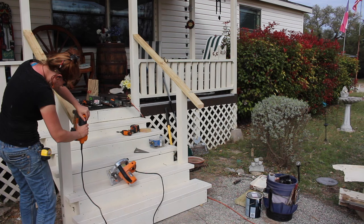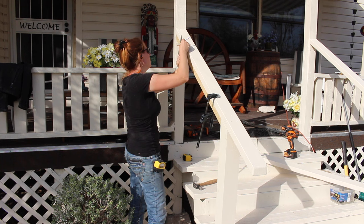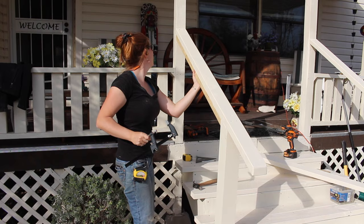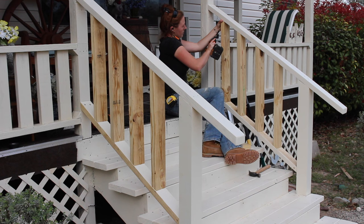Moving along to the balusters now — I'm going to be matching the same styles that my folks already have on their porch. To make this job go a little bit easier I cut the bottom rail but then clamped it onto the top rail so that I could mark the location of all of the balusters on both rails at the same time. This allowed me to then unclamp the bottom rail, secure all of the balusters to it, then position the bottom rail into place and make sure all of the balusters were plumb before attaching them.